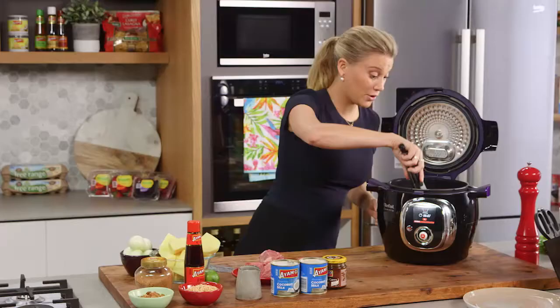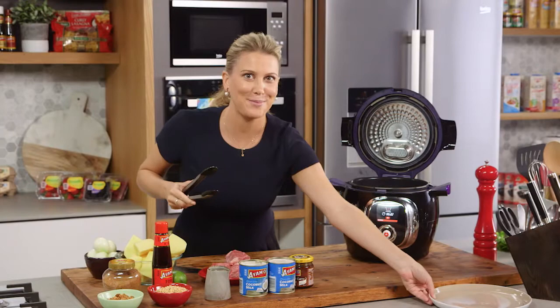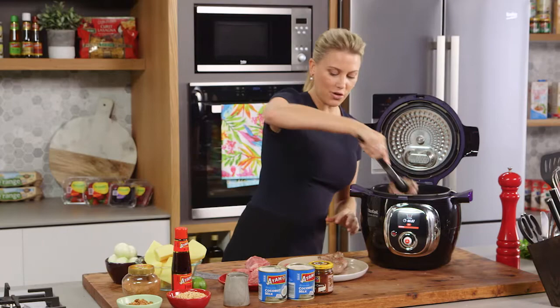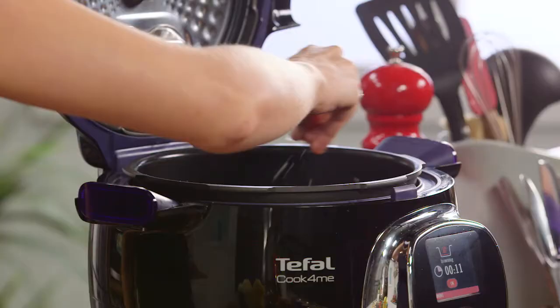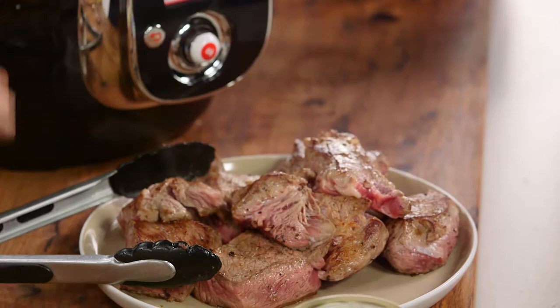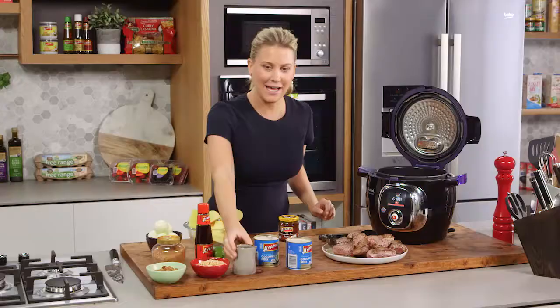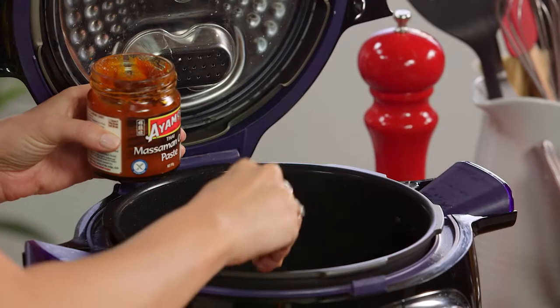Now that those potatoes are ready, let's have a look at the meat — just going to turn it a few times. Looking good, got some nice colour on it. I'll get my plate and take the first batch of meat out and continue browning each piece until they're all done. My last two pieces of chuck steak are perfectly golden brown, so I'm going to add another tablespoon of vegetable oil to the pot and then some Massaman curry paste.